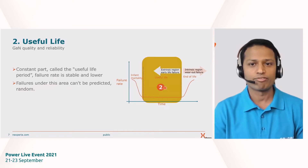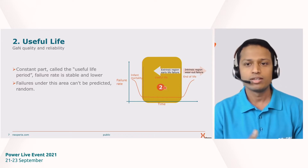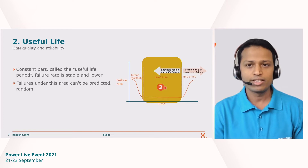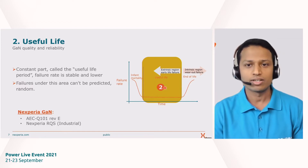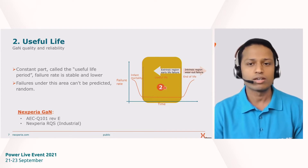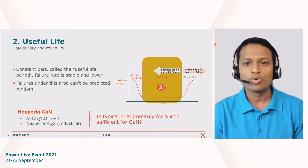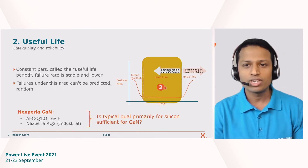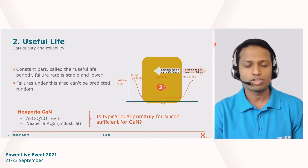The second region is useful life. Having removed early weaknesses, you should have a stable process across manufacturing, design, and processing. We test to standards — either AEC Q101 revision E (the latest) or an industrial standard such as Nexperia's own reliability qualification standard, which is a collection of tests based on JEDEC and other wideband gap requirements. The key question for gallium nitride is: most of these tests — AEC Q101 and JEDEC standards — are primarily designed for silicon devices. So if you are testing a GAN device only to these standards, is that sufficient, or do we need to do more?